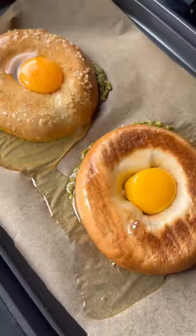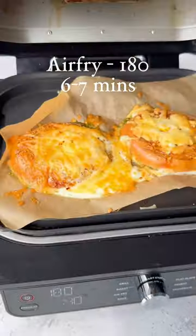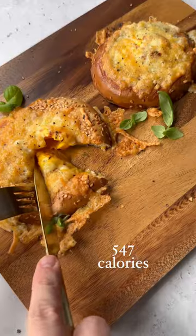Here is a version with pesto along the bottom. Add in an egg, a bit of chilli, salt and pepper, and cheese. 180 for six to seven minutes and look at that — it is unreal.